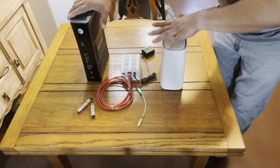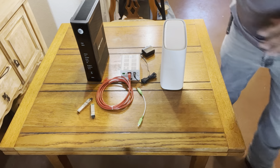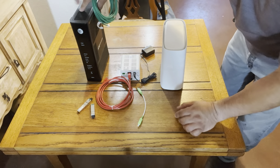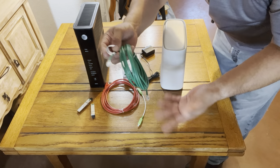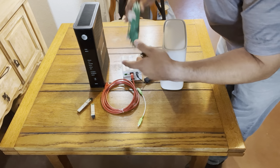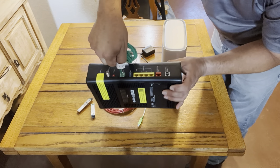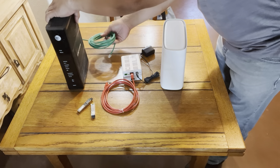This one only works on fiber, while this one works on copper and fiber. When you're on copper, you'll be using a green or white data cable — as long as there are two pairs inside it — and you plug it into the broadband side. This then goes into the wall.